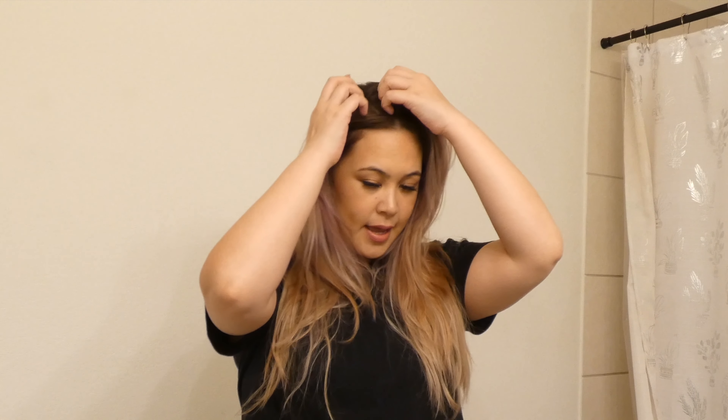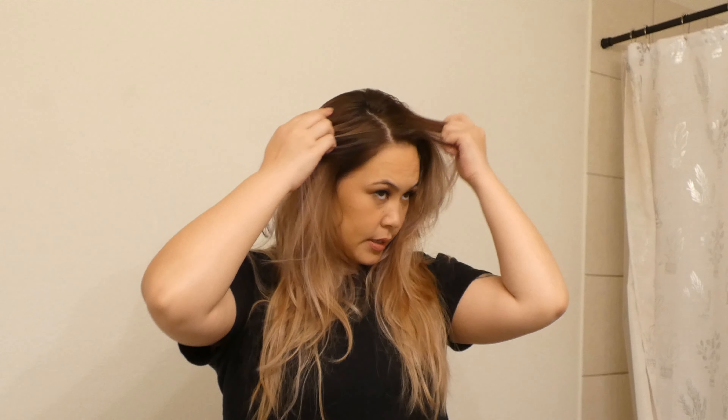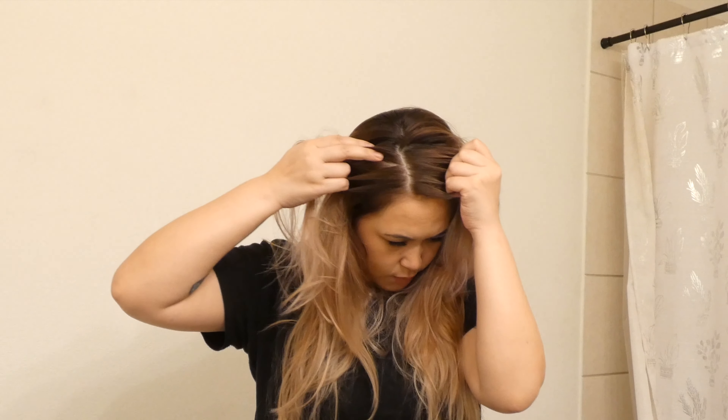Hey you guys, welcome to my channel. My name is Delina and today I'm going to be showing you guys how I did my shadow root. You will notice that up front I have this nice cool tone chocolate dark chocolate brown, and then you get a nightmare once you start going back here and seeing the hot root that I accidentally gave myself while bleaching my hair. It's still orange back there.